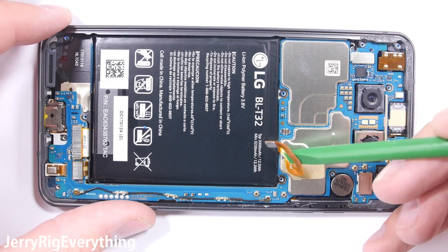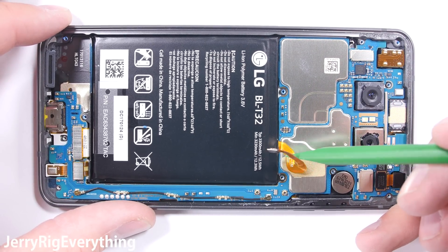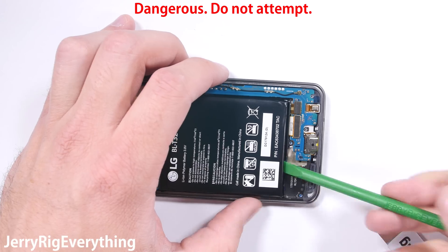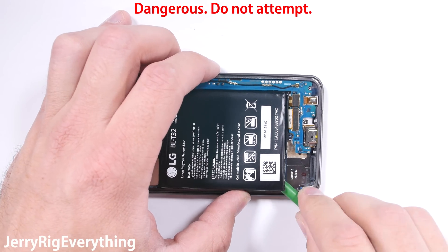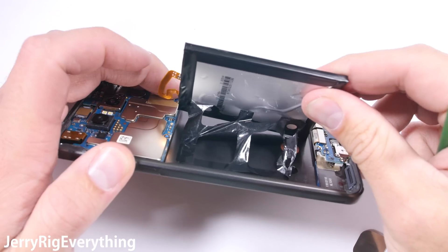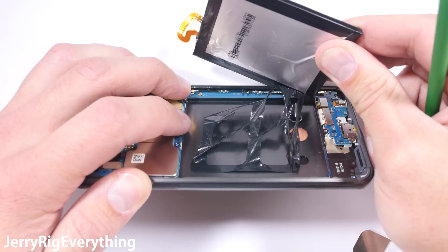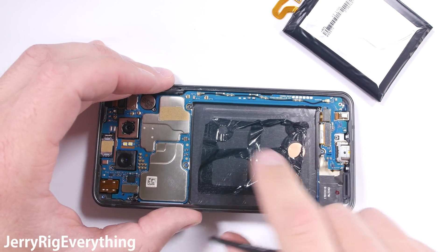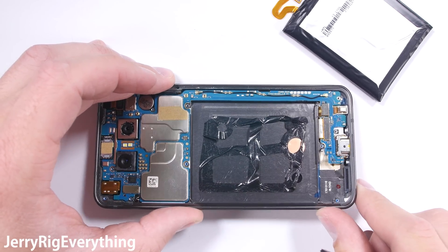The battery unsnaps easy enough, but there are no magic pull tabs like I've seen on some other phones. Luckily, some gentle heat softens the adhesive under the battery, and a little gentle prying can get it out. Notice I'm using a plastic tool for this part — puncturing the battery with metal is very dangerous. I'll just straighten the adhesive out so I can reuse it when I reassemble the phone.